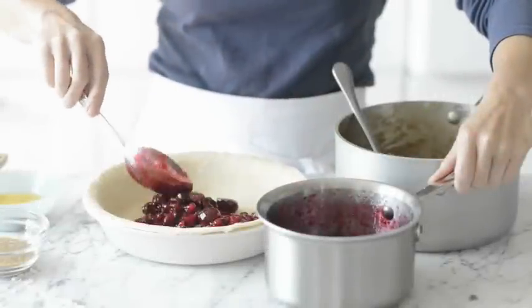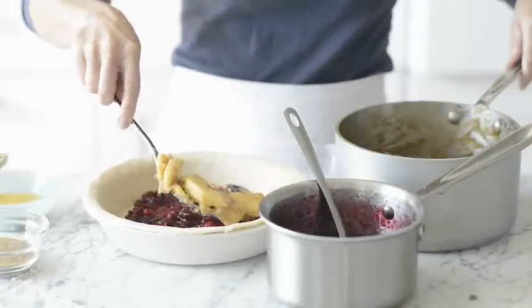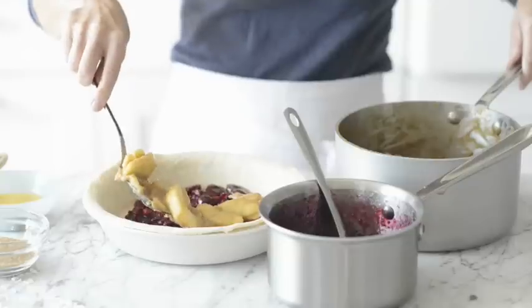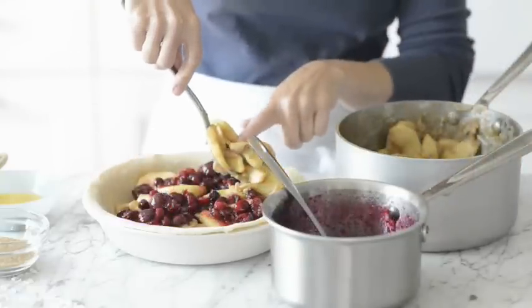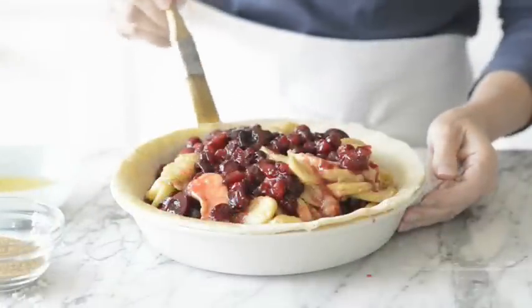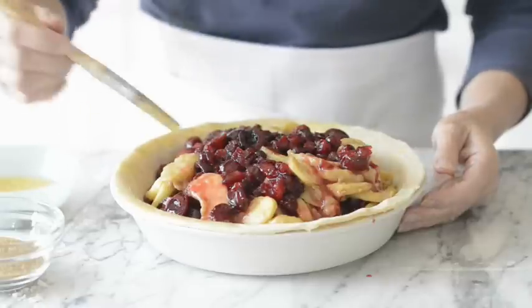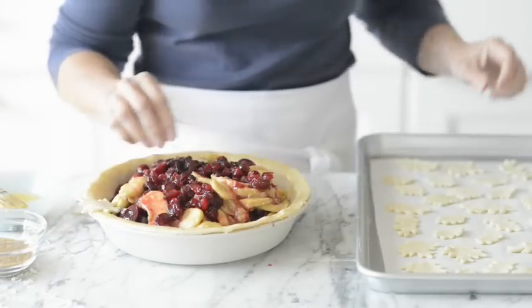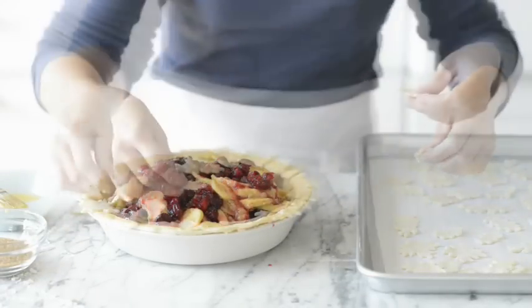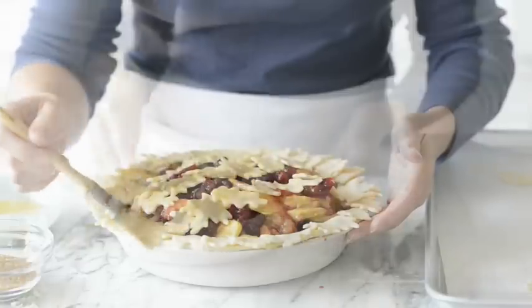Using a slotted spoon, spoon one-third of the cranberry mixture into the bottom of the pre-baked crust. Layer half the apple mixture on top of the cranberries. Repeat with remaining cranberry and apple mixtures. Whisk together one egg and two tablespoons of water. Gently brush on the edge of the crust. Place some of the cutouts on the edge, pressing gently to adhere. Place the remaining cutouts on top of the filling, brushing with the egg wash. Sprinkle with coarse sugar.